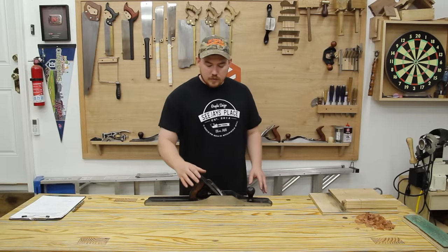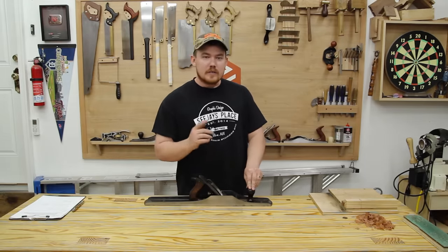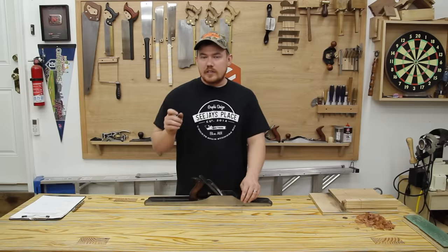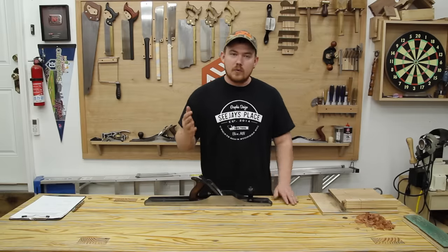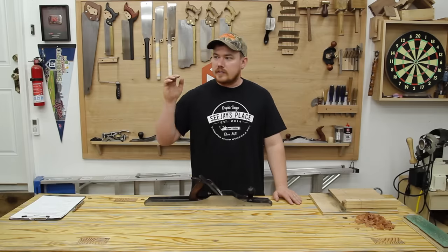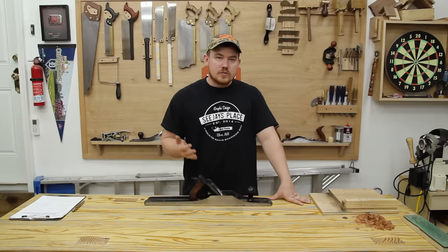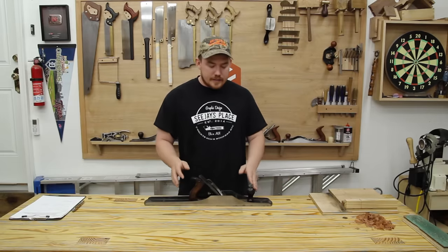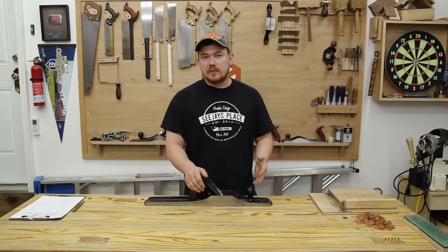I stripped out all the rust and got it in good working order — this thing really works well — but I want to give it back to him. The reason is that occasionally he cuts pieces about a sixteenth of an inch too long. He uses a handheld miter saw for all his cuts, and anybody who works with a hand saw knows it's nearly impossible to remove a sixteenth of an inch that way. So I was explaining that a shooting board would solve all his problems. He didn't know what I was talking about, so I showed him mine and he was very intrigued. That gave me the idea to give it back to him with a shooting board so he could put this thing to use.